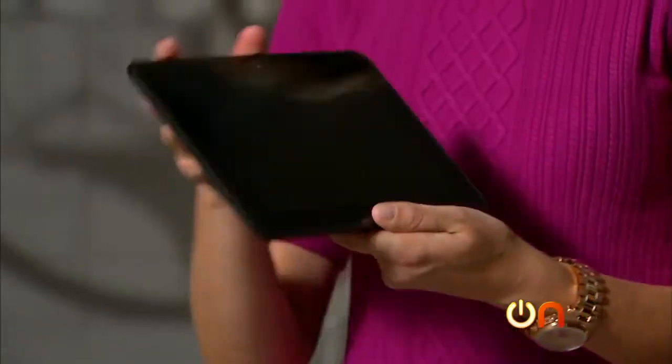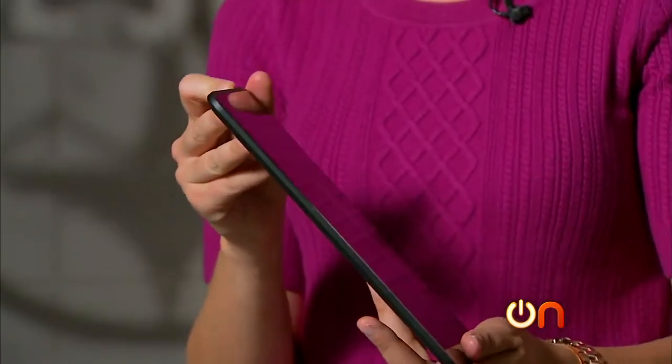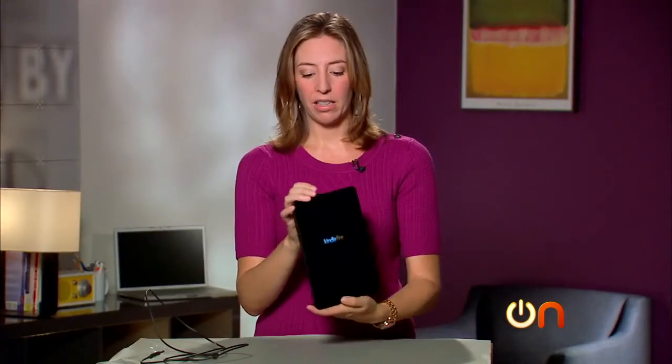Let's fire this up. My biggest complaint about these Kindles is that I can never figure out where the power is. Don't laugh — you're going to do this too. It's the little button at the top next to the volume rocker.